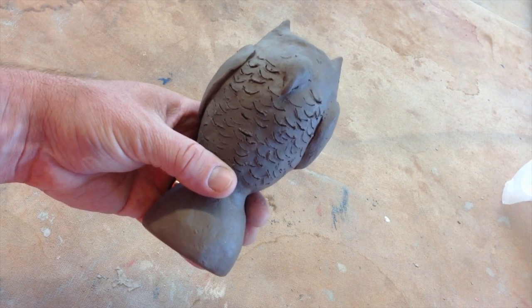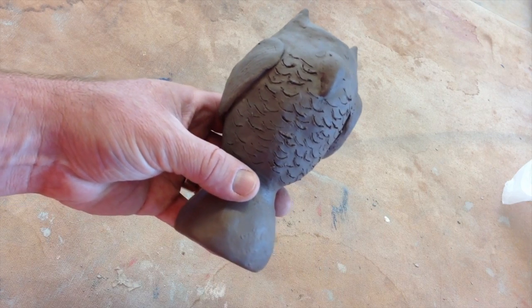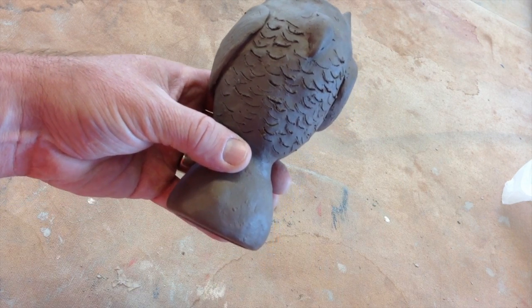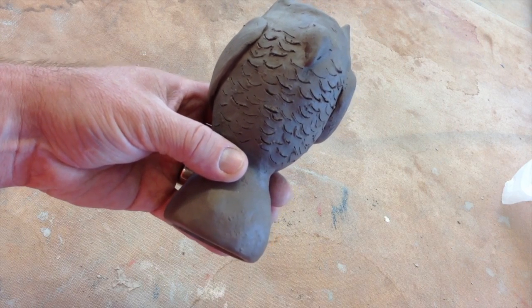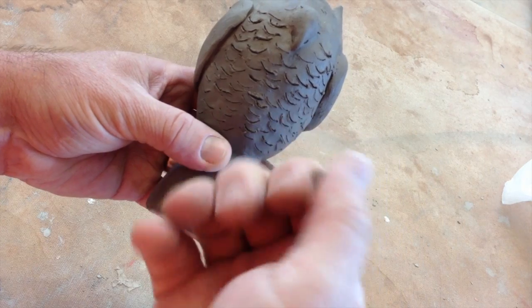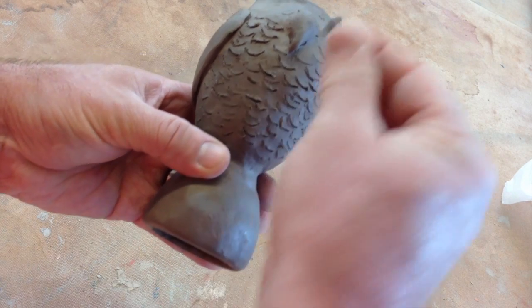So look, you've got this owl's texture, and the better way, rather than drawing it on the surface, is to add small circles from the bottom up.